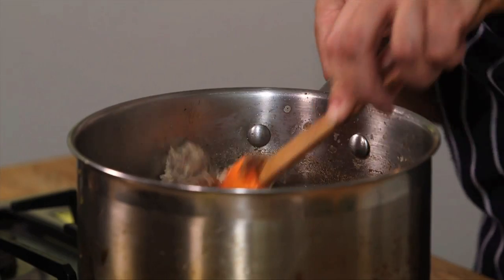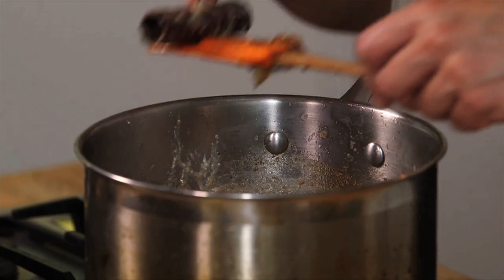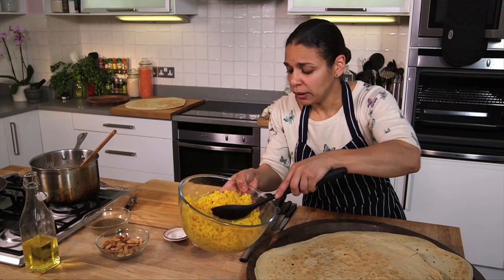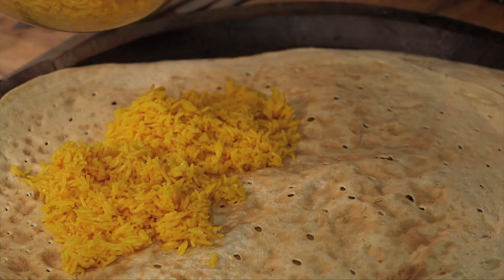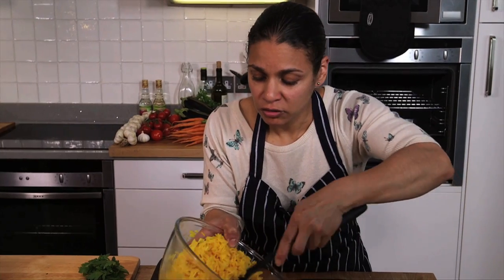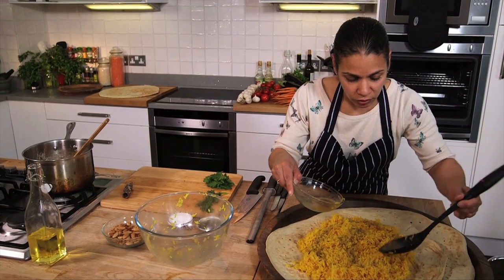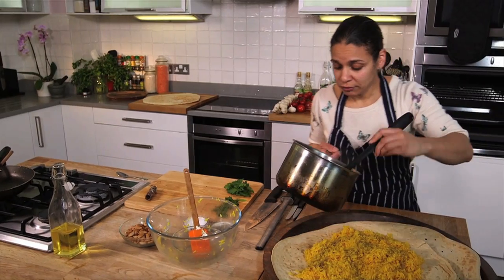Give it a stir, then remove the cinnamon bark. Now it should be good to go. We place our rice over the top, and then we're going to place some of the stock that the lamb was cooked in over the rice just to keep it nice and moist, add a little more flavour, and it moistens the bread. The bread just soaks up all of the juices — it's just delicious. Then on top goes our lovely lamb.